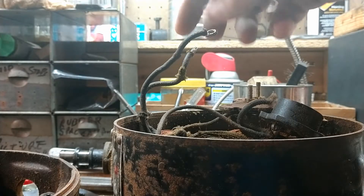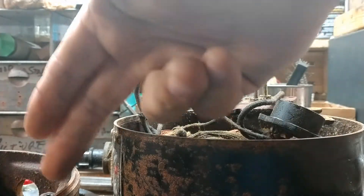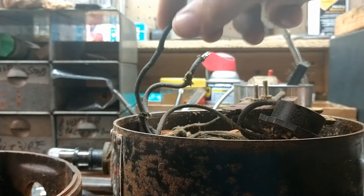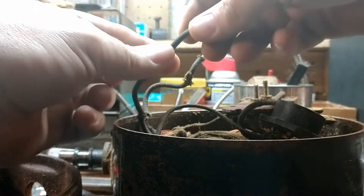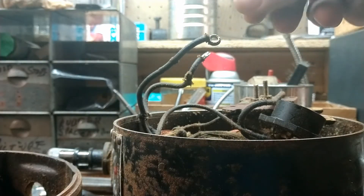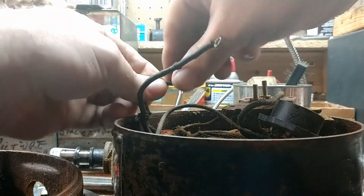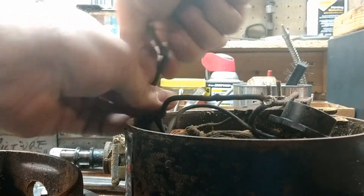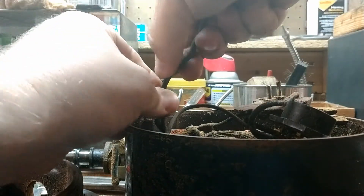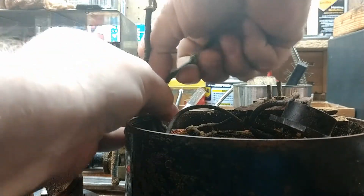The problem I ran into was on these wires here that connected to the control board that was attached onto the bell housing right here. When I pulled these wires off, it's kind of an old type of insulator that they had on them, and it was really dry — just cracking and disintegrating as I moved the wires around.